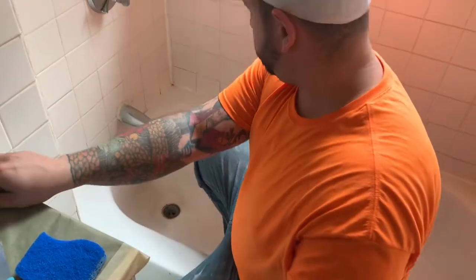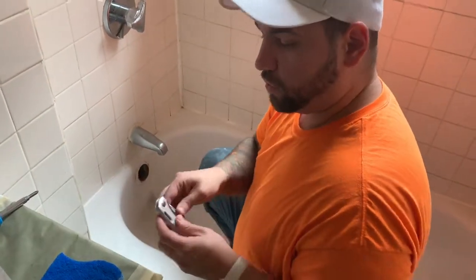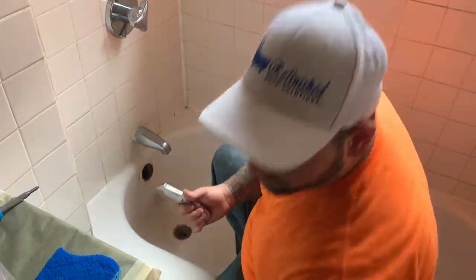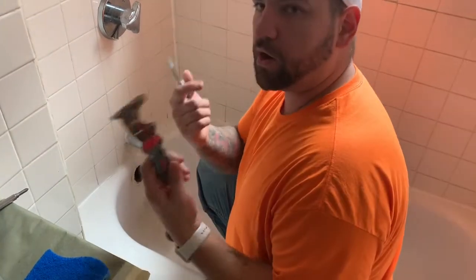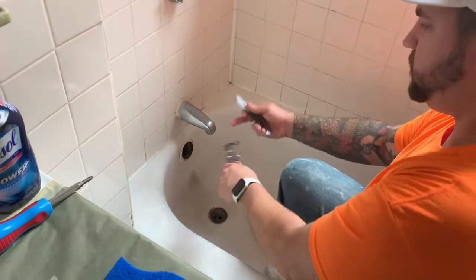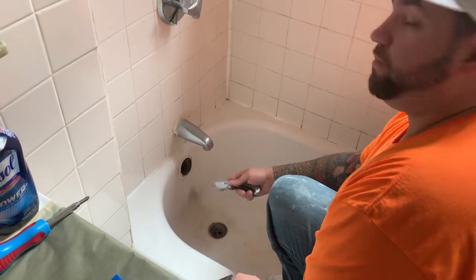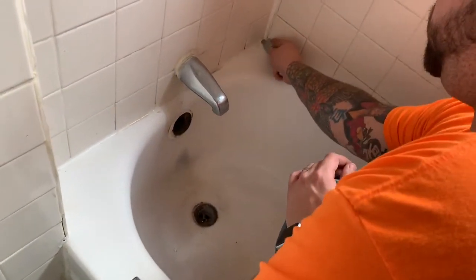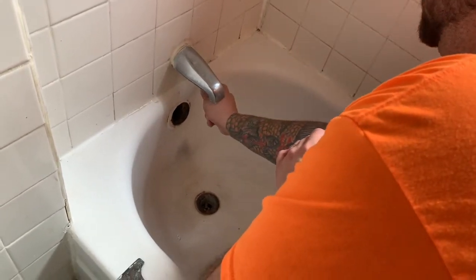All right, so now that we've got those pieces removed, we want to take our razor knife, a putty knife, whatever you've got on hand to remove the caulking. This is important because we don't want to seal in the old caulking — we're going to have a nice clean edge, and then from there we can seal it after the unit's been completed. To cut this out, just want to get the razor underneath the edge and work it right along the edge.